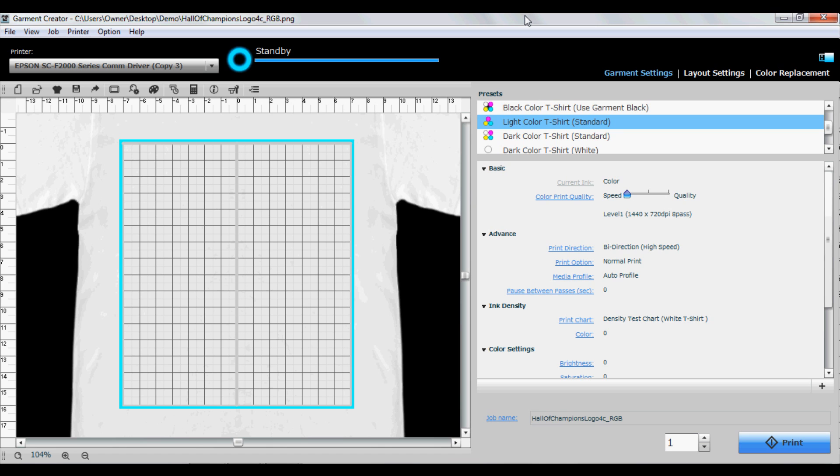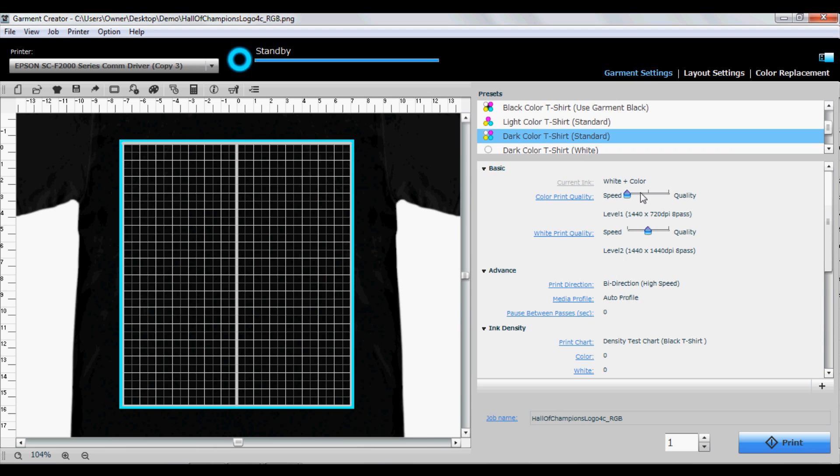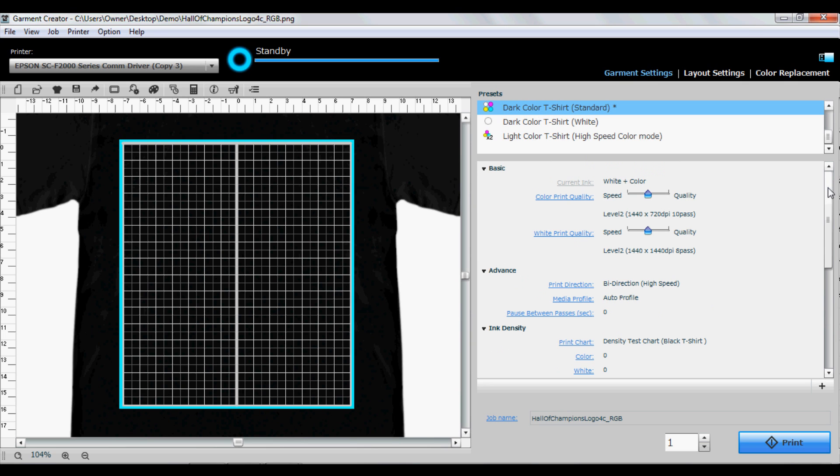Open Garment Creator and choose the dark colored t-shirt standard preset. Choose your color print quality level — we recommend using level 2. Set the value for reduced white area to 2. This will choke back the white underlay by 2, ensuring that you do not have white edges where you do not want them.